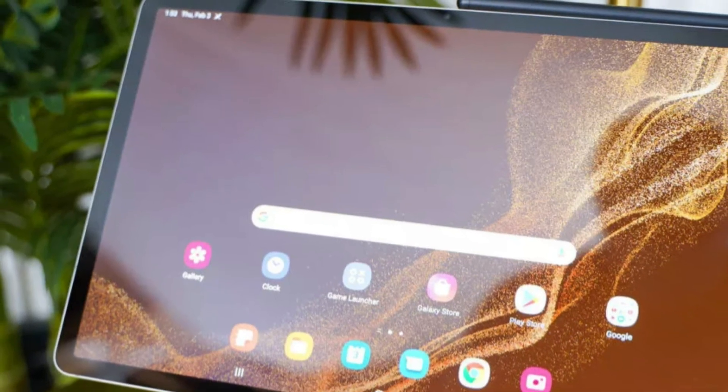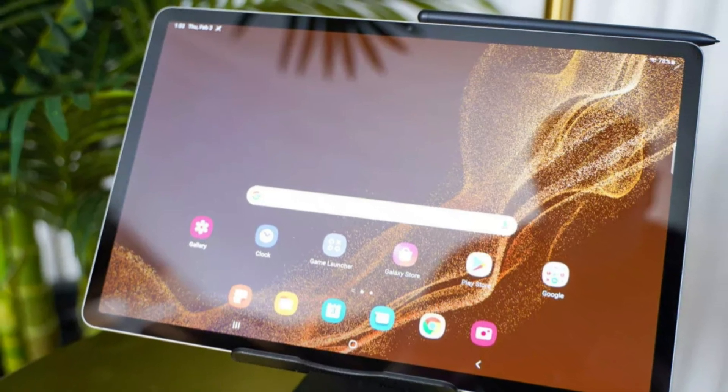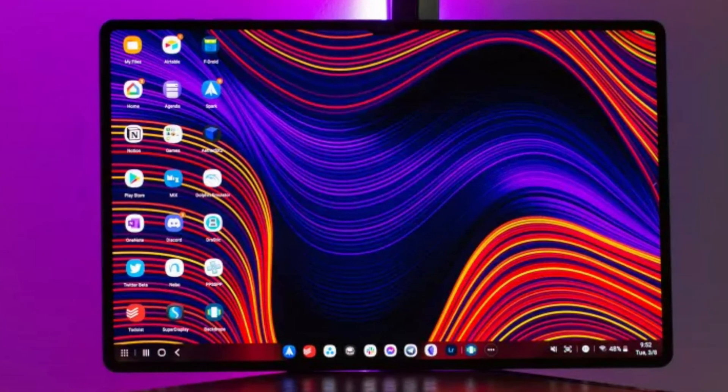The Samsung Tab S9 series is the company's upcoming line of flagship Android tablets, expected to be released in 2023. According to rumors, the series will consist of the Galaxy Tab S9, Tab S9 Plus, and Tab S9 Ultra.